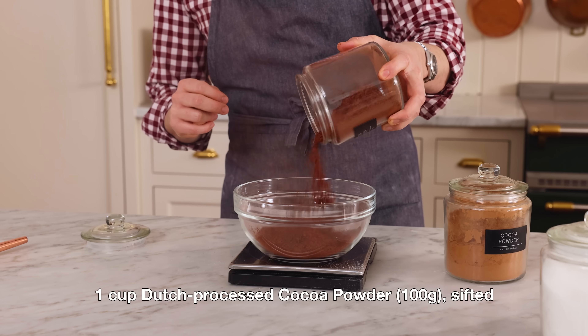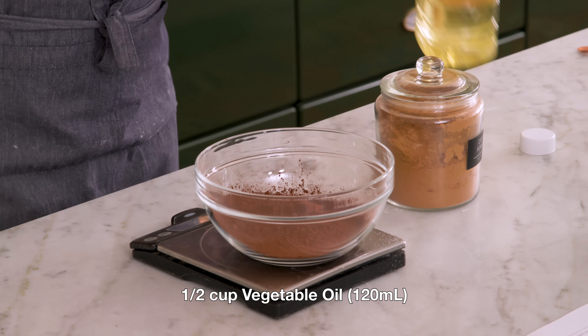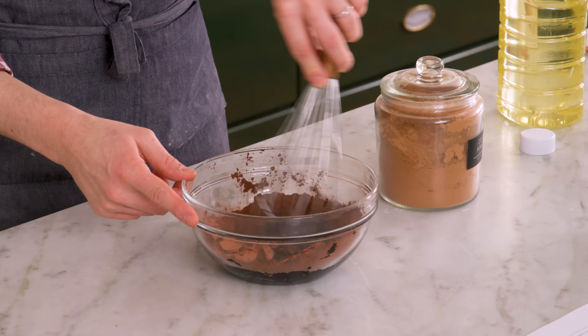Into a medium bowl, I'm adding one cup or 100 grams of Dutch processed cocoa powder. Normally I would sift it, but to this we're gonna add half a cup of veggie oil and create a cocoa slurry. Gonna whisk this up, and you're gonna see it just turn into like a black, beautiful solution.